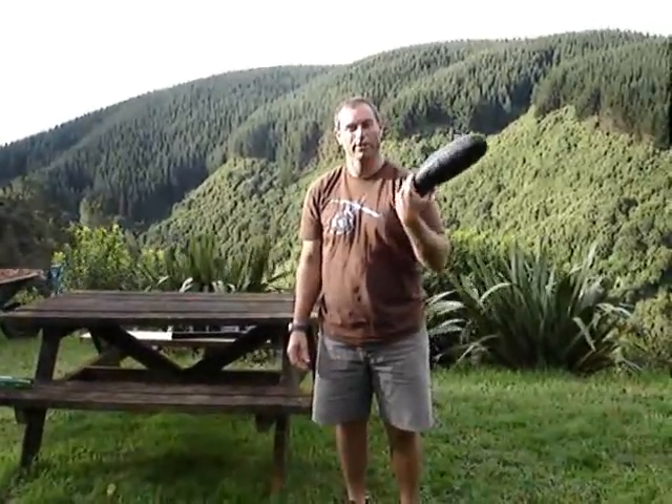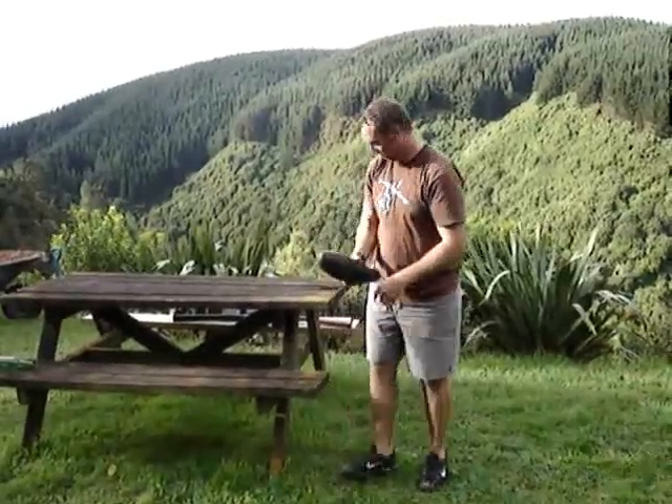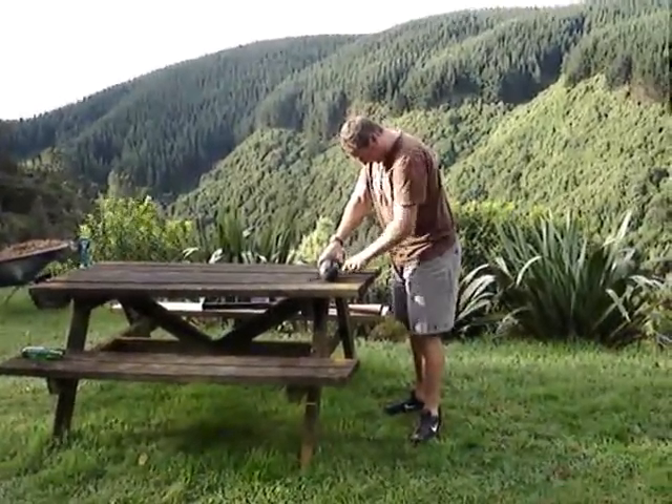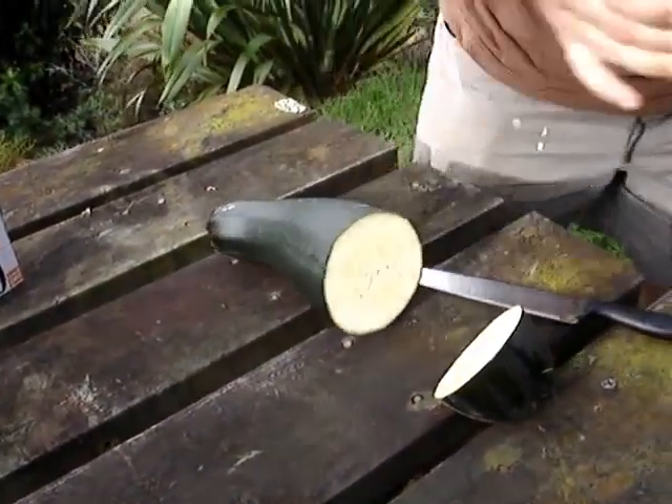I'm not having problems working out what to do with an overgrown courgette. Well, I think I've come up with the answer. Cut the zucchini about an inch thick.